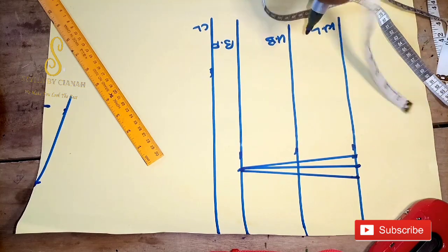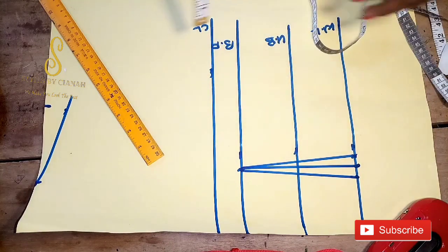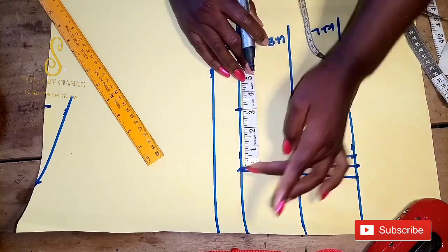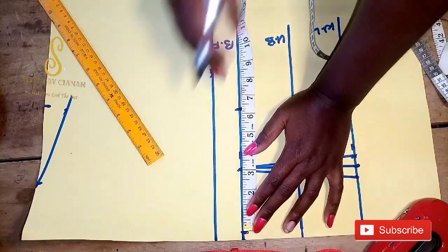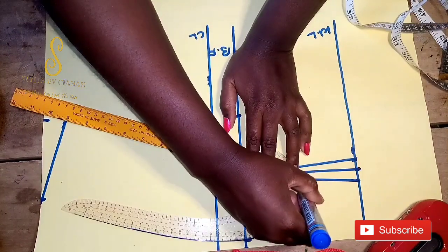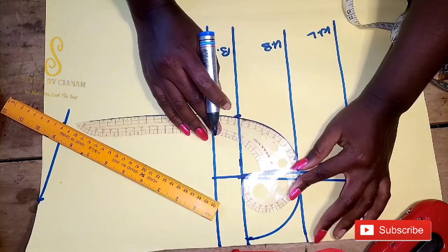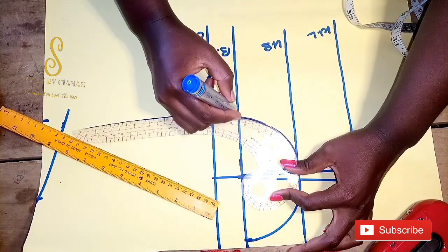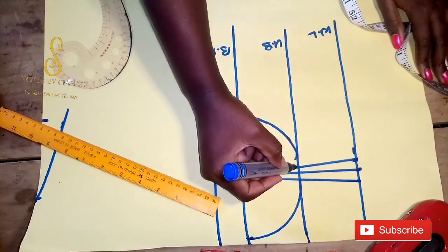After connecting it, the next thing is to measure the difference between the bust point and the under bust — the difference is three inches. I'm going to measure three inches on the side going to the side seam, and three inches on the side going to the center front. Then I'll connect it together to the line on the under bust part, and I've connected it together on both sides.